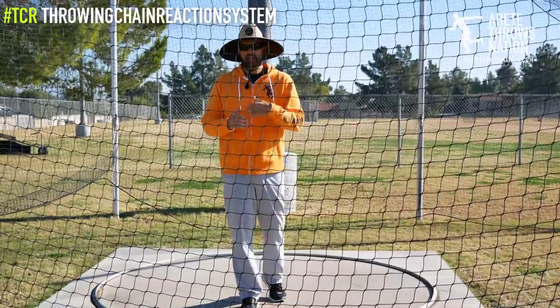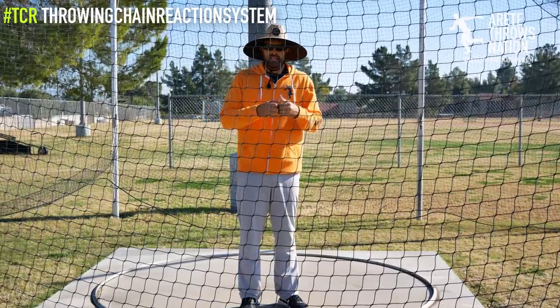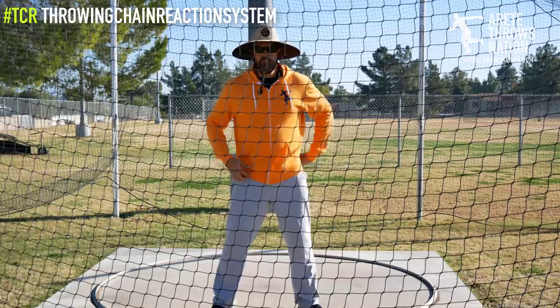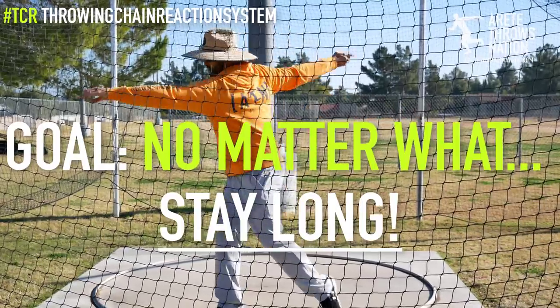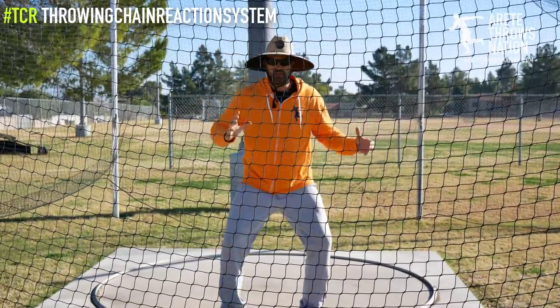That's one of the keys to becoming a better, more advanced thrower — you have to understand what good positions feel like versus bad positions. If you're always in a position that keeps you from feeling the right things, it takes a lot longer to get better. One of the simple things we focus on is staying long. You'll notice that in the discus we stay long, and in the shot we're going to stay long as well.